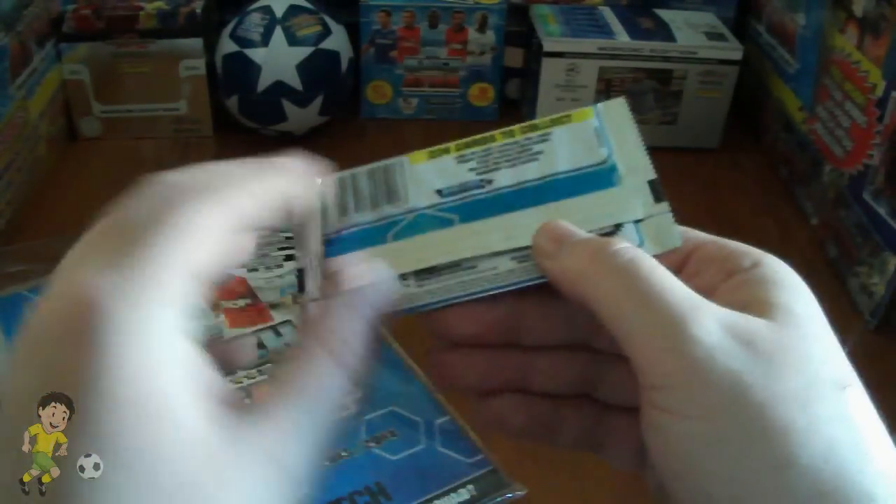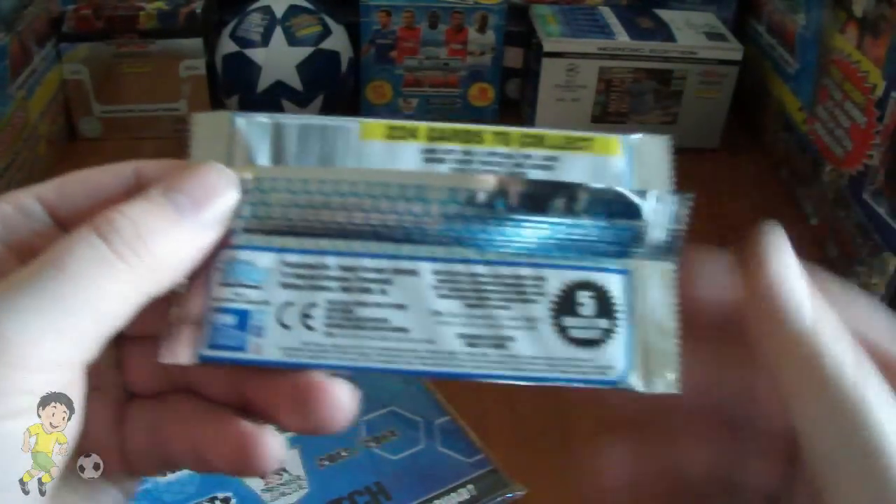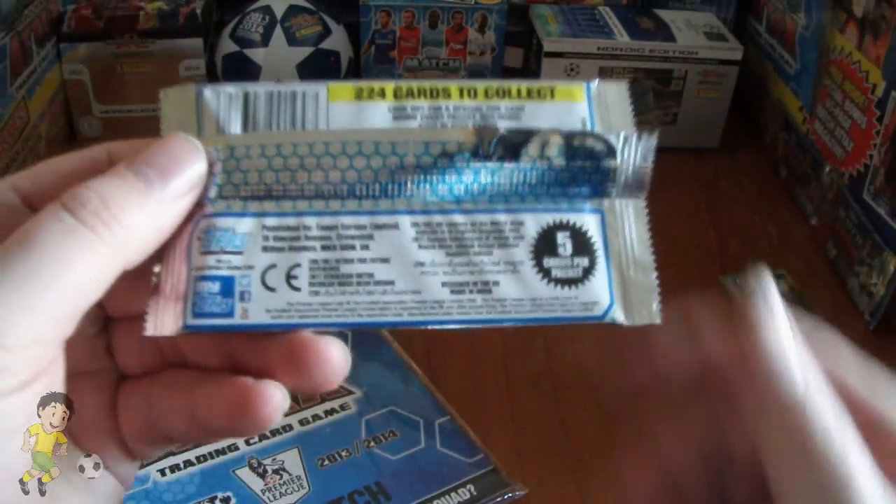We also get the standard packet. There's no difference in the packets — as you can see it's got the barcode on so you could sell at retail. And of course in every packet you get five cards.